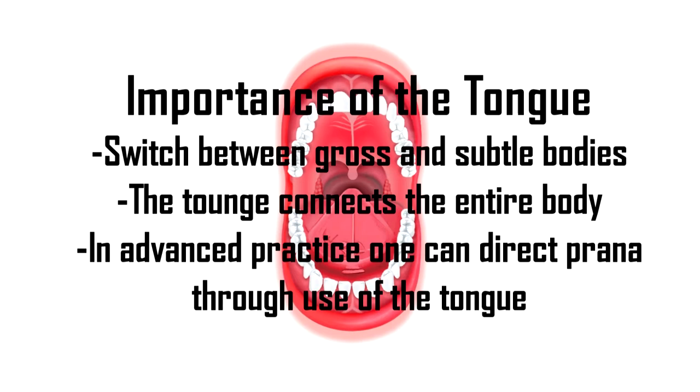The tongue is essentially a central controlling mechanism for the whole body. In more advanced hatha yoga practices, it can help guide the prana in different ways depending on the needs of the practitioner. One of the basic tongue positions used is to place the tongue right slightly behind the teeth — not touching them but right behind — and this is considered the wind element position. It helps prana to flow, brings a certain lightness to practice, and also serves as a point of focus.